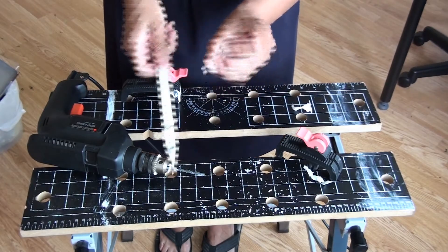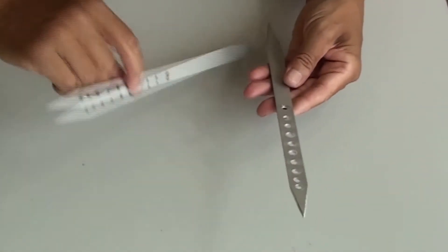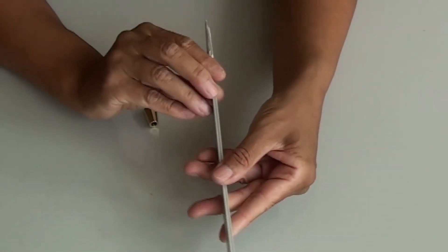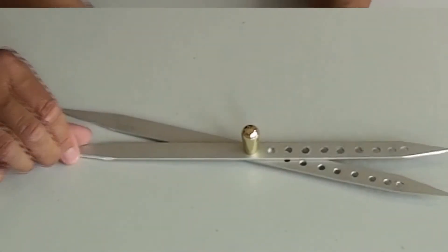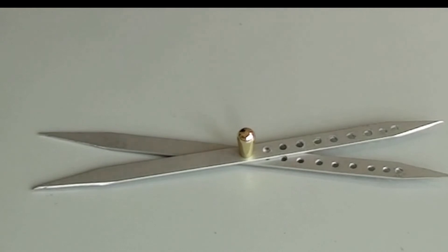I really recommend you to make one of these in aluminium. It's a fun and easy thing to do — much easier than you think. I am not used to working in metal but still I managed to finish this tool. I hope you enjoyed watching this video and that you are inspired to make one of your own.